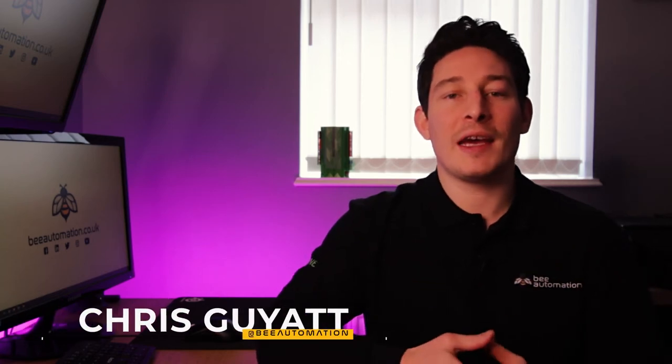Hey everyone, Chris from Beautomation here and today I'm going to explain how Loxone lighting should work in a smart home.